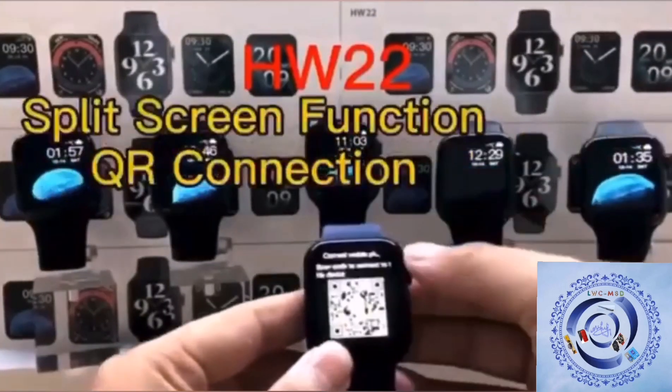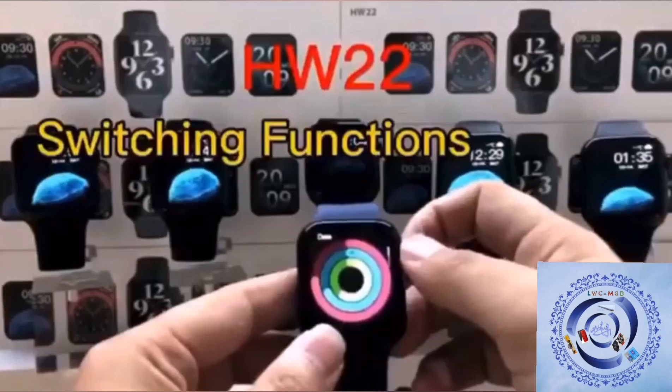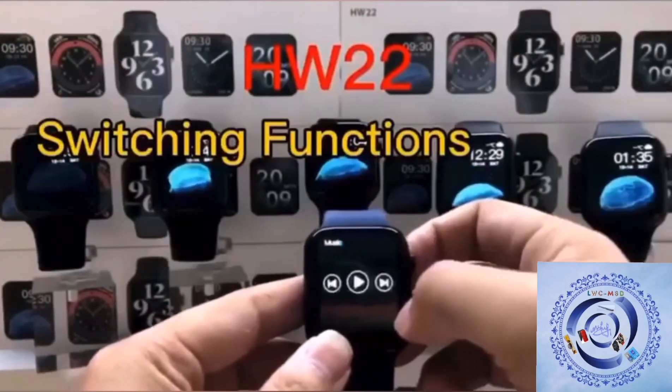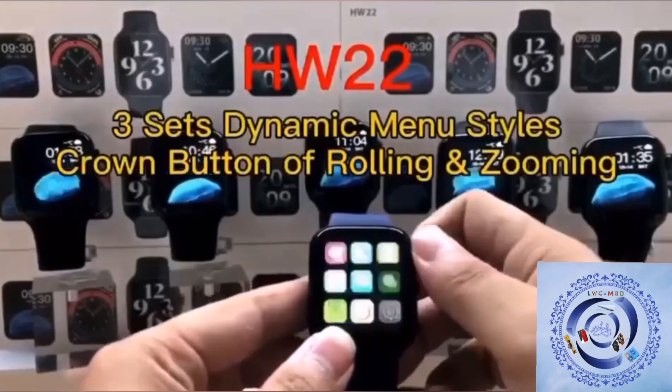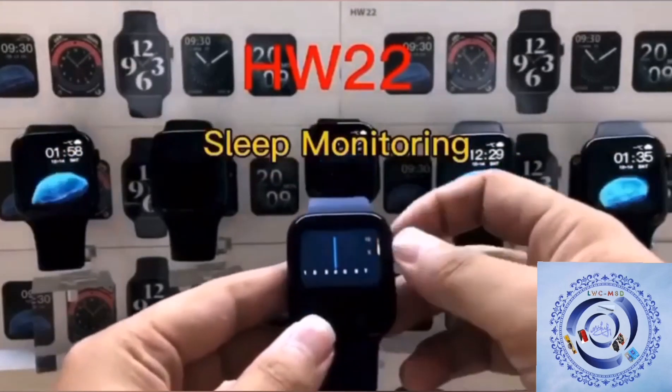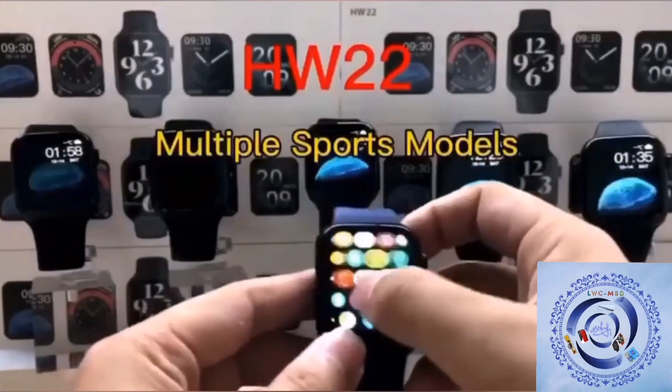The other functions are written on the screen as well, and you can do the settings yourself by following along from this video.